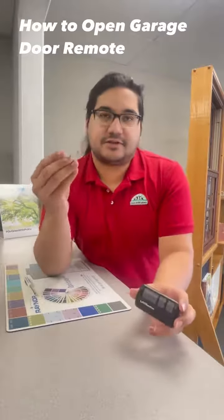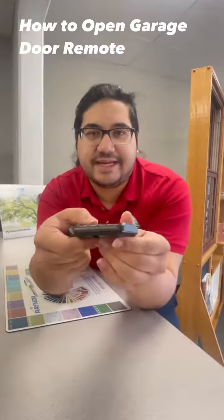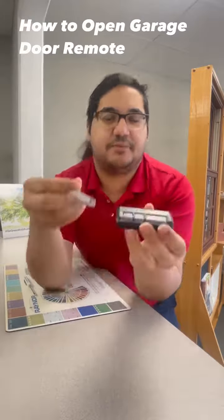So the visor clip that comes with the remote, you just take it out and you use this to open it. You see the little crack right in the middle — there should be an indent — that's where you want to put the visor clip.